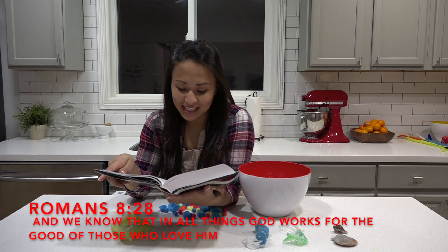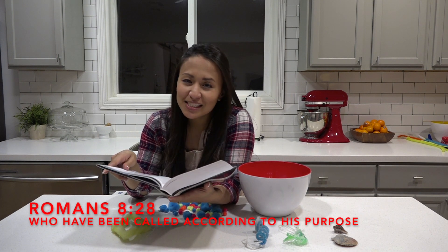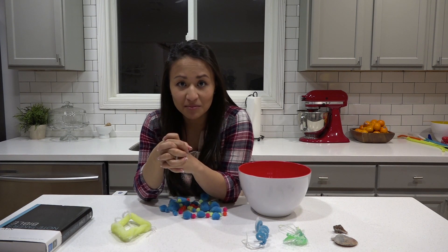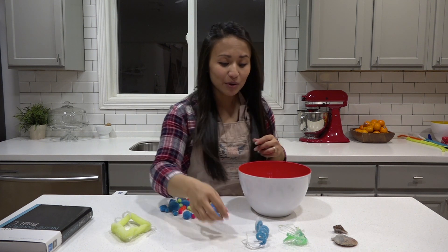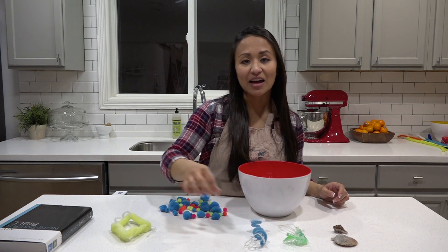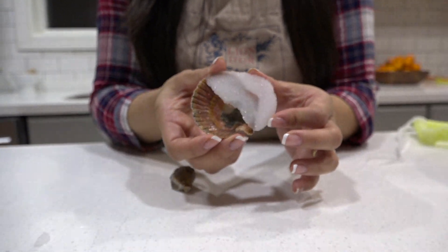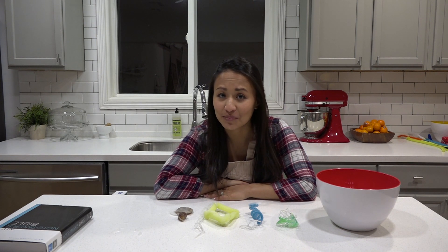Romans 8:28 tells us, 'And we know that in all things God works for the good of those who love him, who have been called according to his purpose.' That tells us that God doesn't cause the hot water times in our lives, and it doesn't mean he wants us to have hard times — but he promises that when we're going through hard times it makes room in our lives for him, and he can make all things work together for good. He can bring good things even out of the really hard stuff, just like he brings crystals out of supersaturated borax solutions. After we're done with the hard times, our lives and our hearts are even more beautiful because we trust in God. Thank you guys for joining me in my kitchen to grow some crystals, and remember — if you're going through some hot water, make sure to ask God how he can produce something beautiful in your life through it.